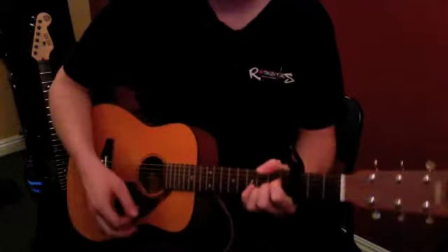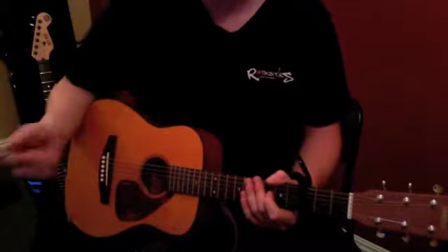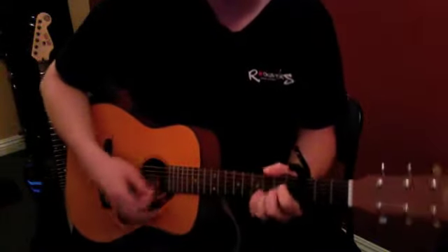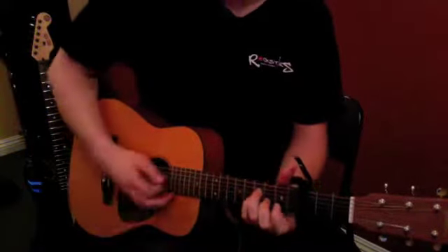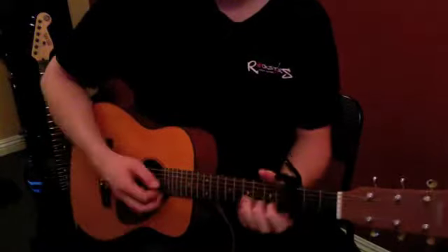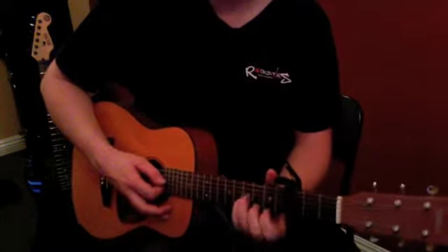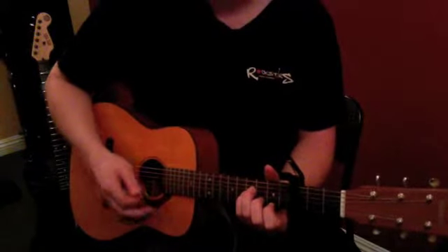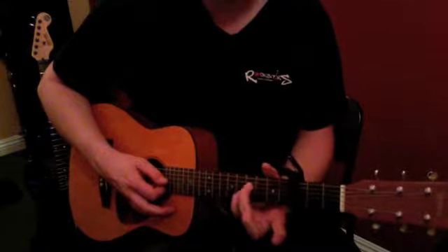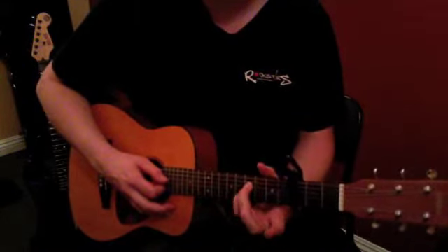In both the verse and the chorus, that B minor chord comes after the A. So try: A chord, then B minor, A chord, then B minor — the more times you do it, the easier making that shape gets. Remember: third finger, and then pinky underneath it — not the other way around.